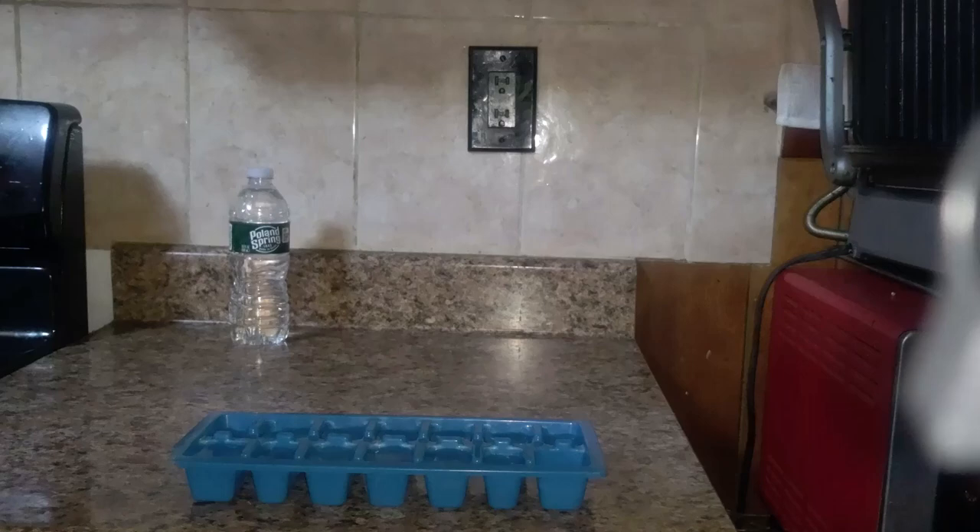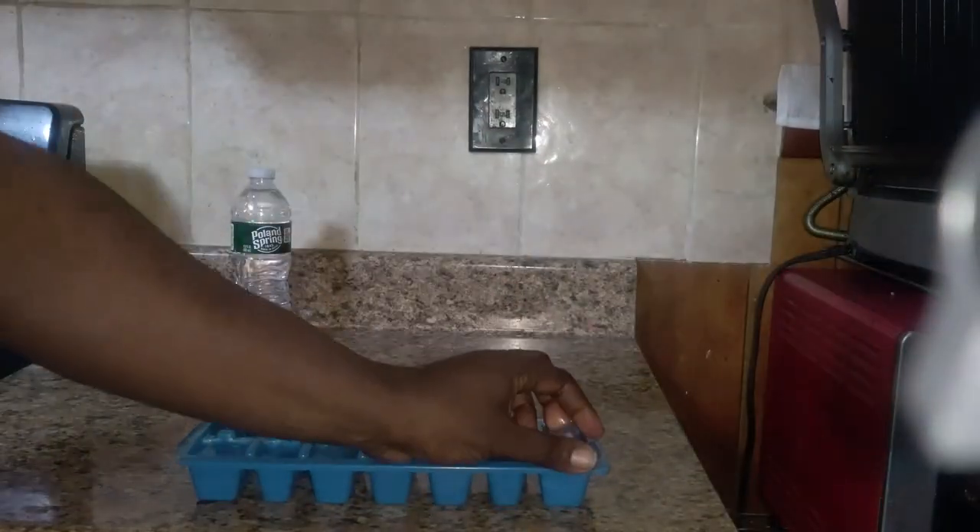No need to be slamming the ice tray and things of that nature. Just use a butter knife, get right on the left or right side of the ice — ice comes out everywhere, easy to get it out.